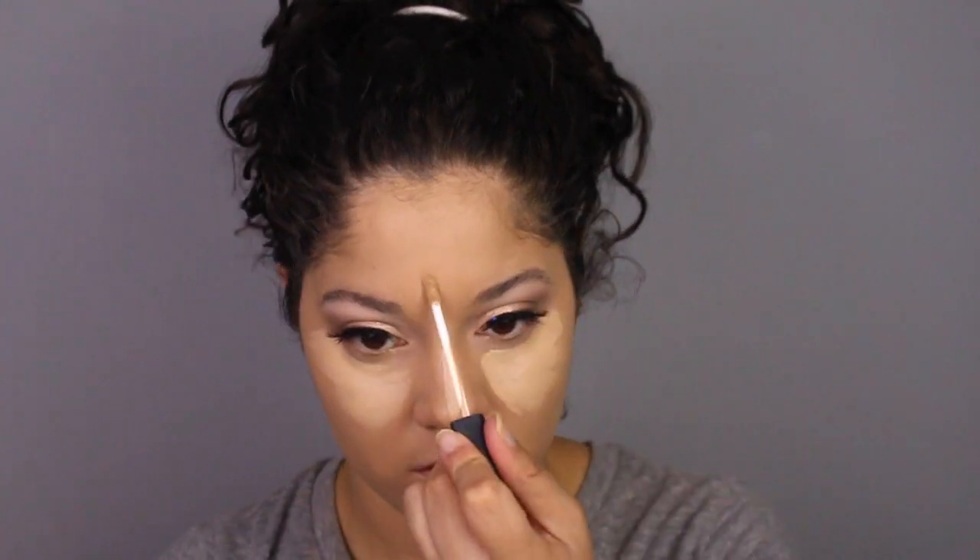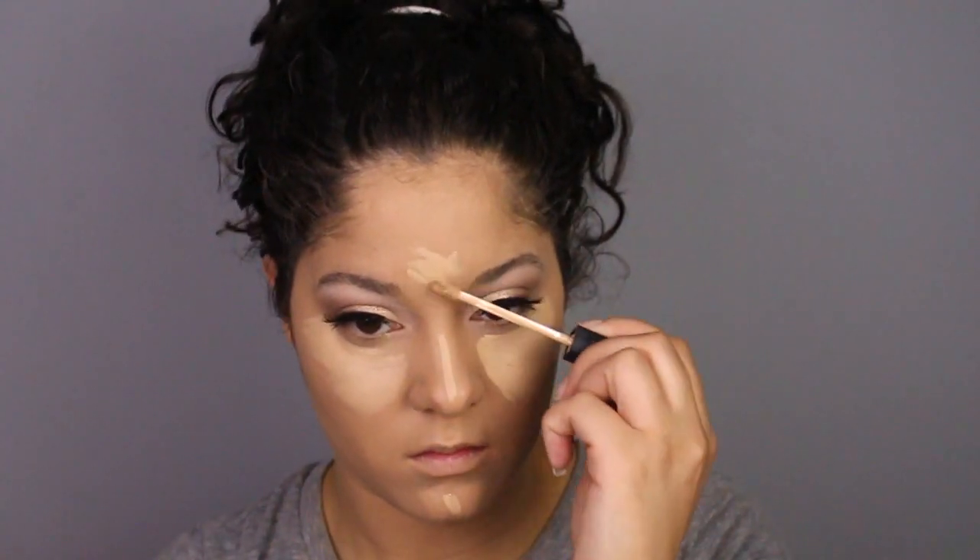For concealer I'll be using the NARS Creamy Concealer in the shade Custard, applying that underneath my eyes, my nose, my chin, and a little bit on my forehead. The sponge I'm using is from Real Techniques — just a little knock-off beauty blender.